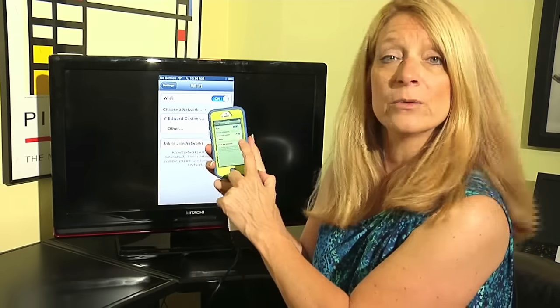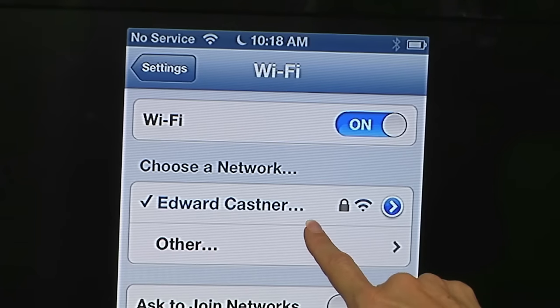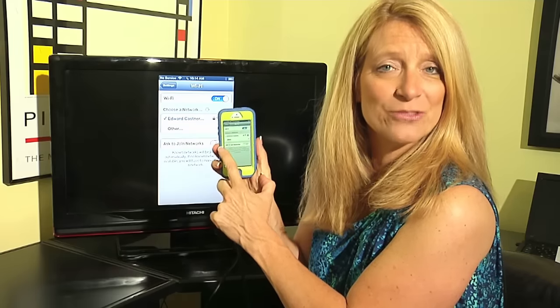I can see the network I want to connect to. I've connected to this one before, which is why there's a check mark next to it — it means it's connected and it recognizes it from before.